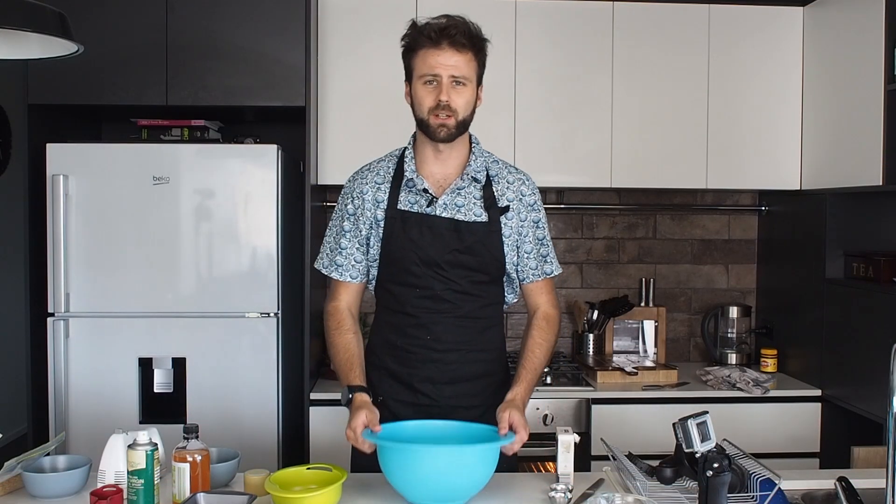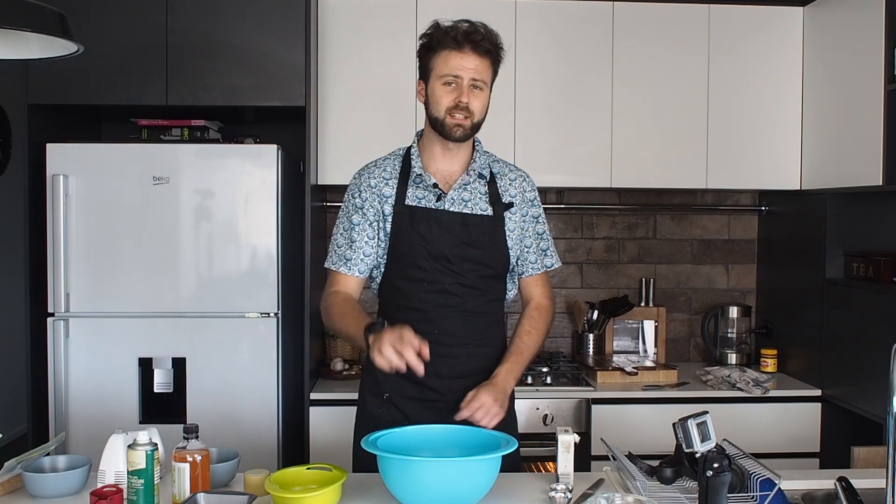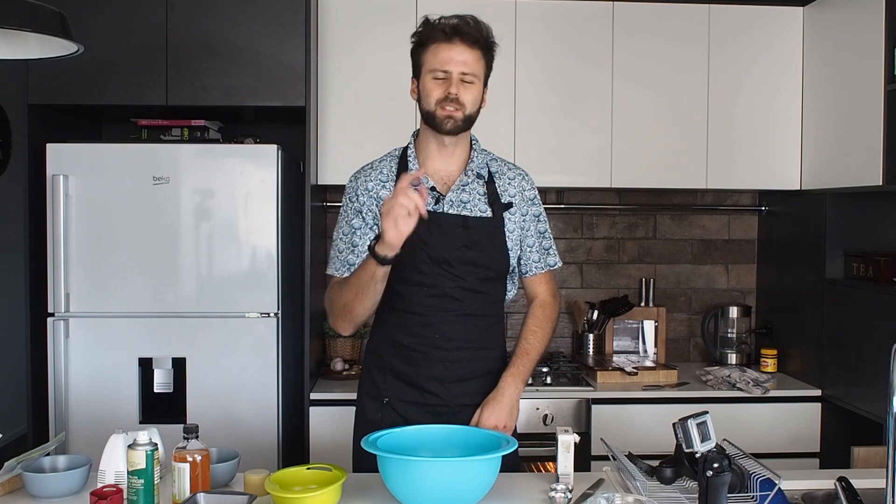What's up guys? Welcome to another Fat for Weight Loss recipe video. Today I'm going to be showing you how to make Keto Bread Rolls. These things are awesome. You've got to try them out.